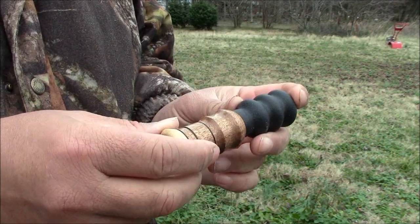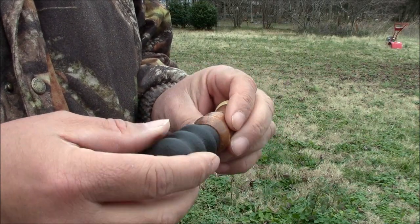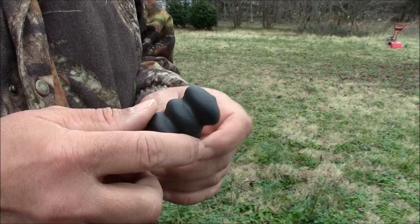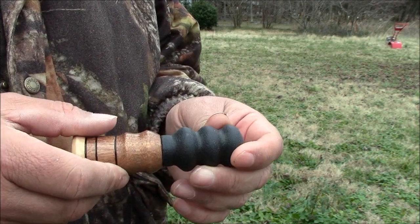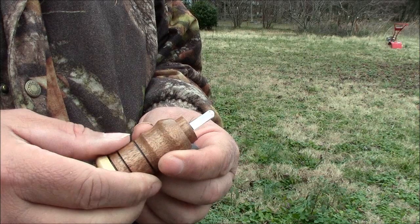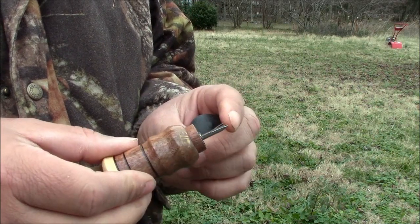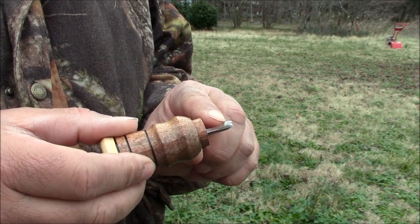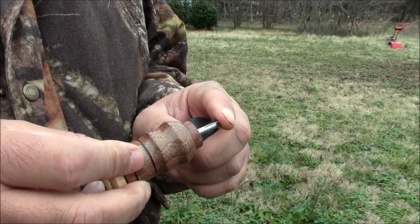Real quick, I'll show you what's in one of these. This was actually made incorrectly, so I can take it apart easily and show people what's inside. What we have here is a reed set right here.